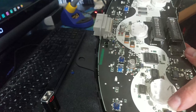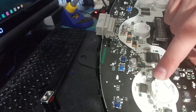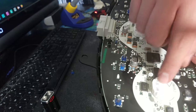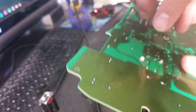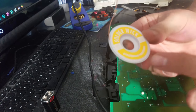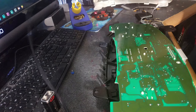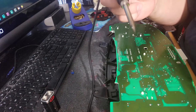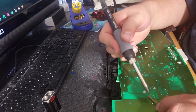All the LEDs have been replaced. Now I'm going to go ahead and flip the board over and start desoldering all these stepper motors. Place the wick over the solder, put the soldering iron on, and remove the solder.